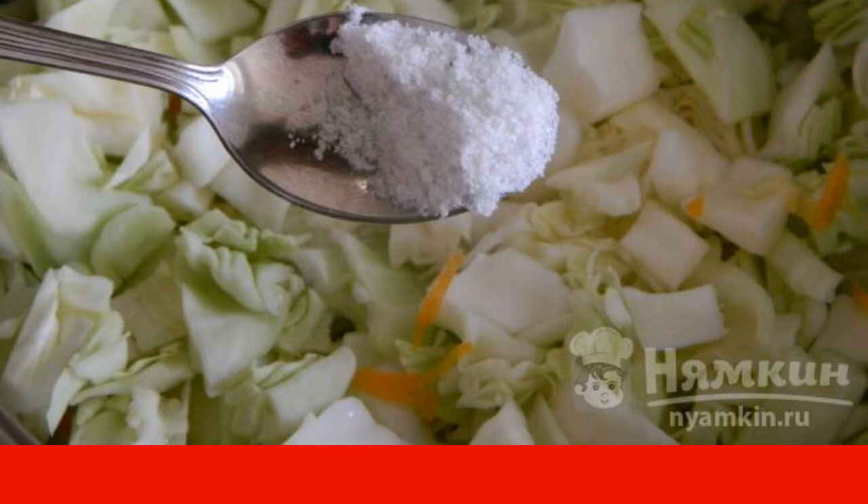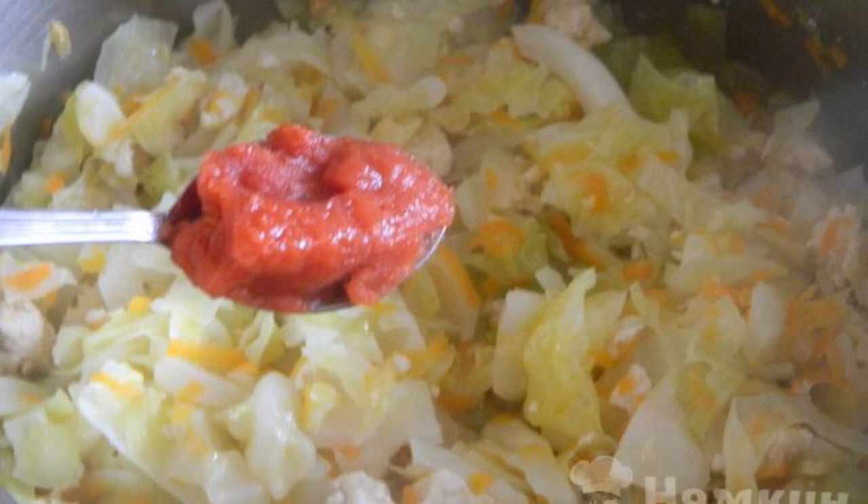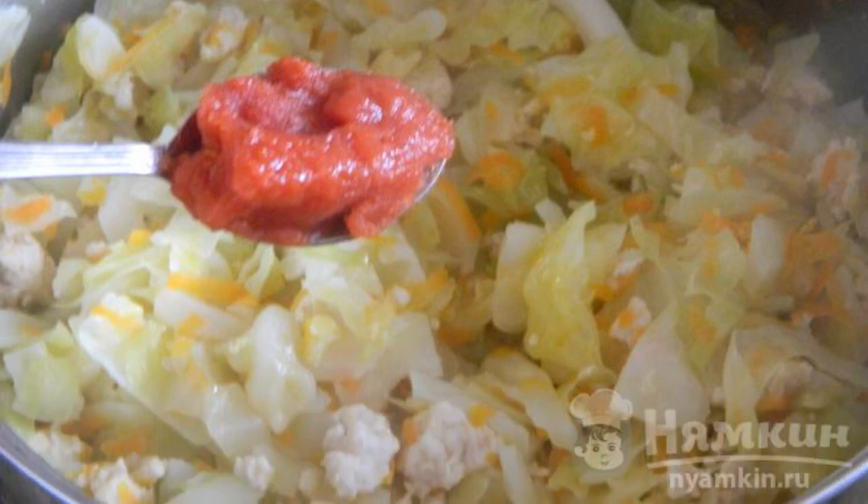Simmer under the lid for 20 minutes. At the end, add the tomato paste and mix well. Remove from the heat.